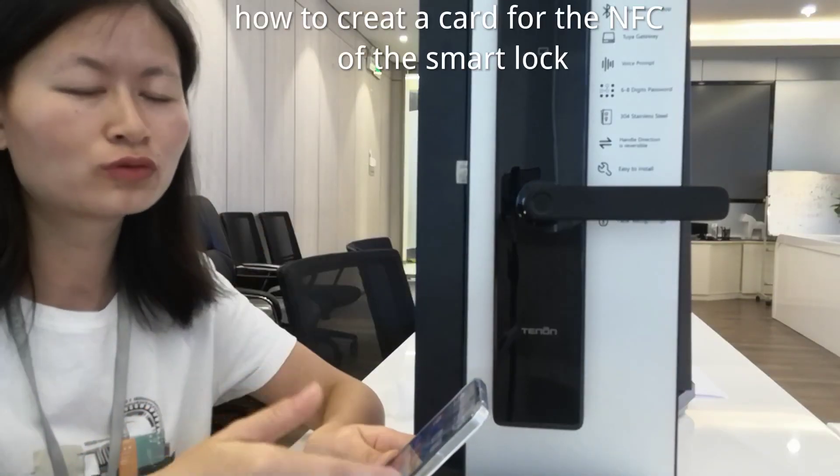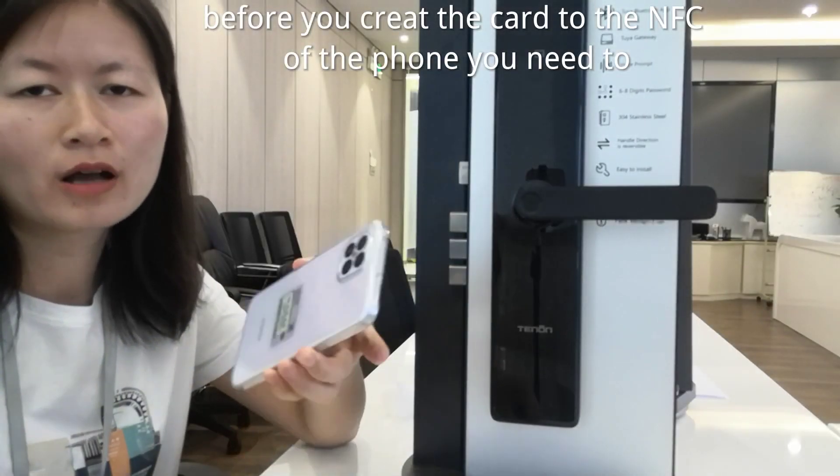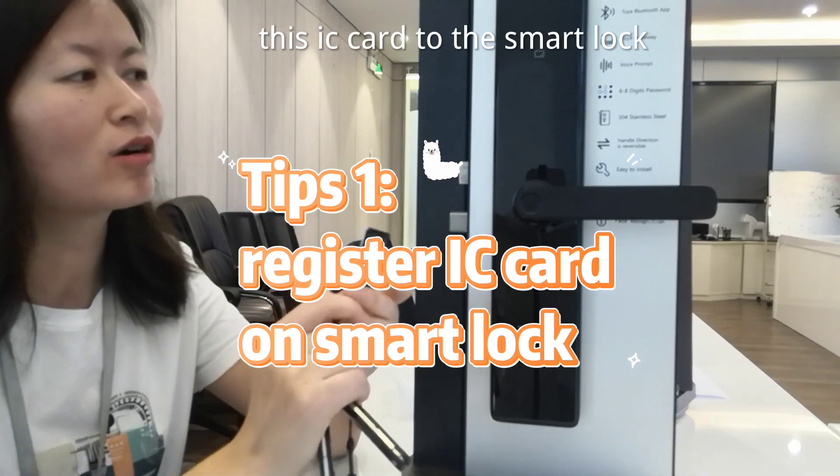Today we will show how to create a card for the NFC of the smart lock. Before you create the card to the NFC of the phone, you need to register this IC card to the smart lock.